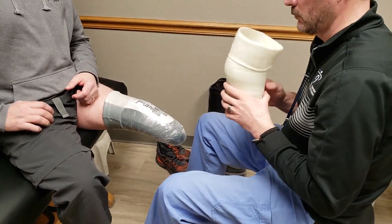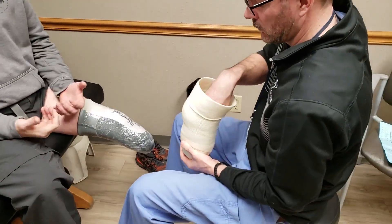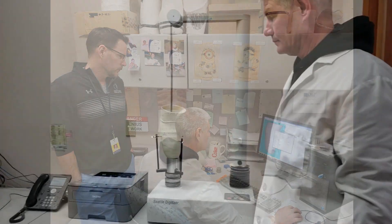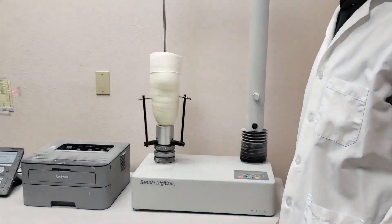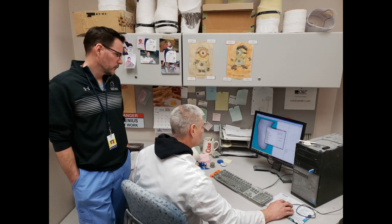Once the negative mold is approved and worthy of moving forward, we visit the CAD-CAM aspect of our production process to digitize the inside of the socket, which creates a computer-generated 3D image that our software can manipulate and further shape to the prosthetist's guidance.